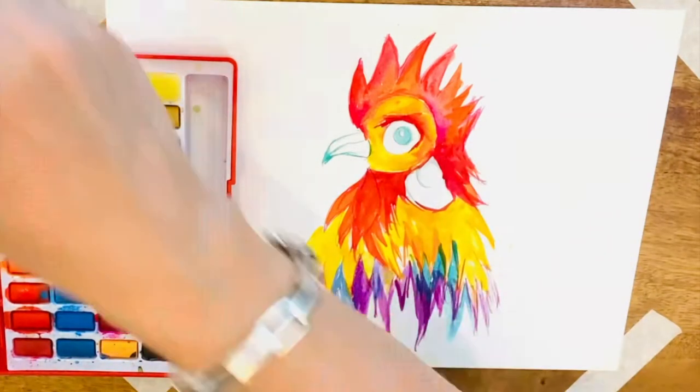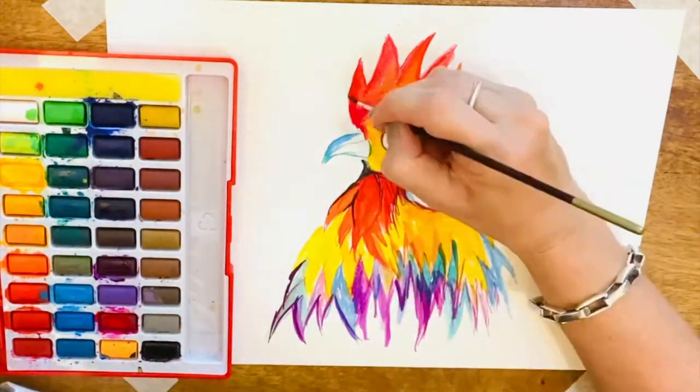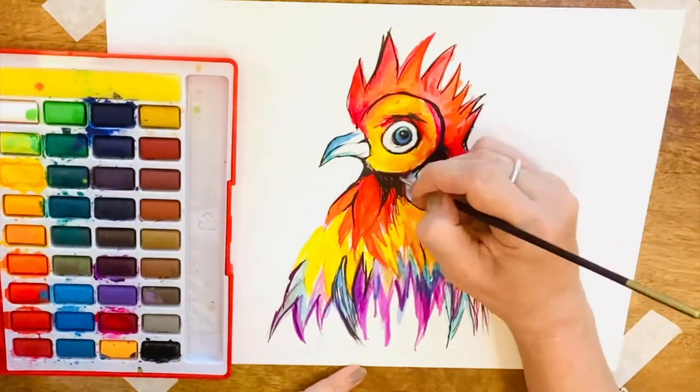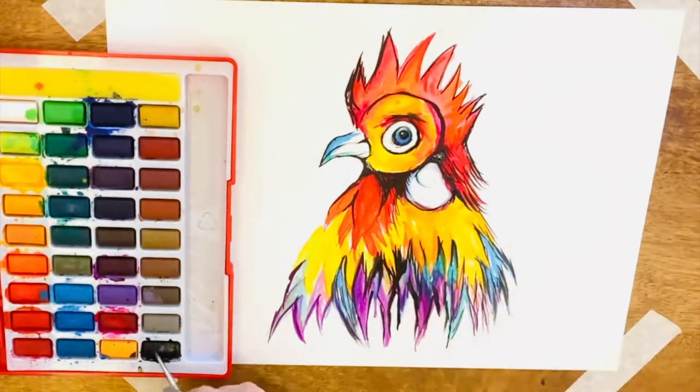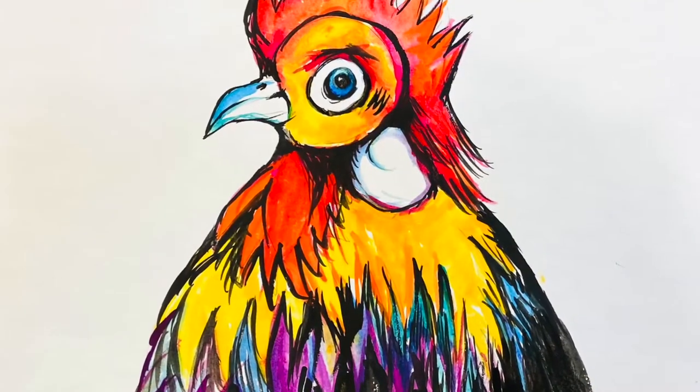I was looking for a bird with lots of feathers and a variety of colors, so I set about trying to create my plan using pencil and watercolor paint. I love watercolor paint because the colors blend and bleed easily into each other.